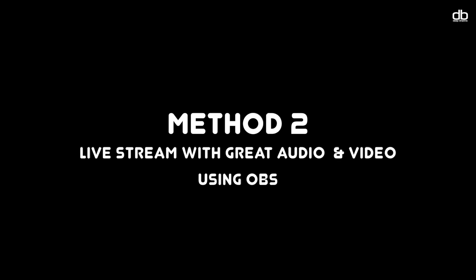If you want to make your live streams even better, or if method 1 doesn't work for you, let me show you the next step using OBS. Method 2: setting up OBS for great audio and video. As I mentioned, method 2 requires you to follow all the steps from method 1 as well. Make sure you do that, otherwise you will not be able to use method 2.